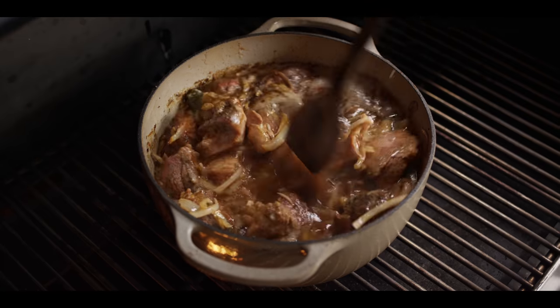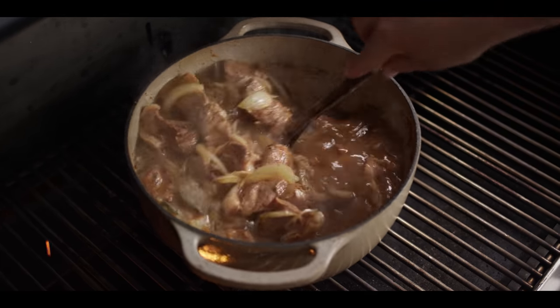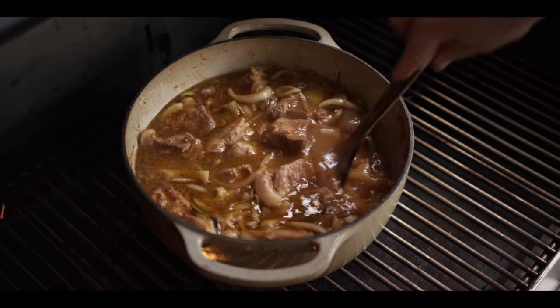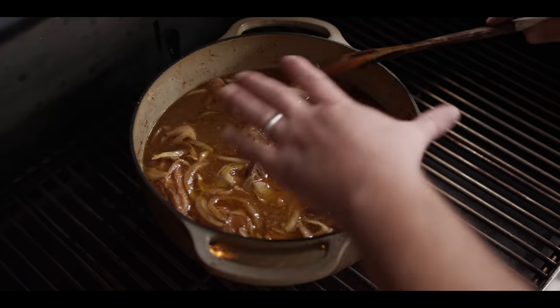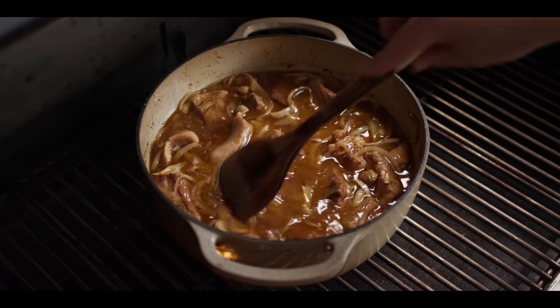We're about an hour in here. We've got a nice little simmer going on on the fire side — everything's coming up to temperature. You can see that steam coming off the top and it's starting to pick up just a little bit of color on top, so I'm gonna stir this around so we can continue to add some of that color to the other surfaces. For now, close the lid and let it ride.